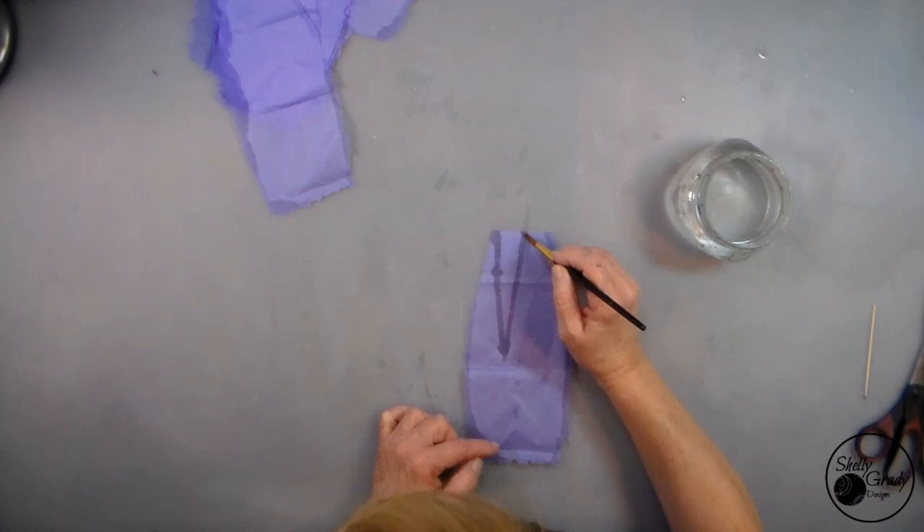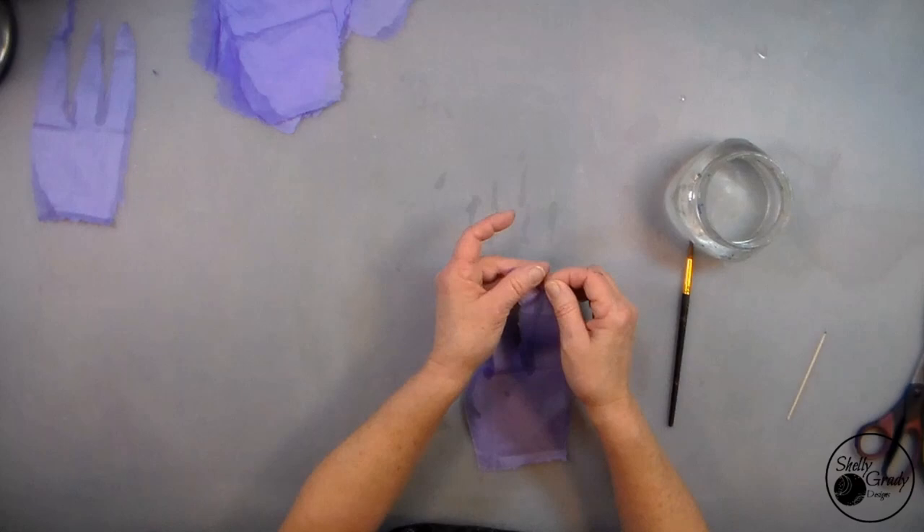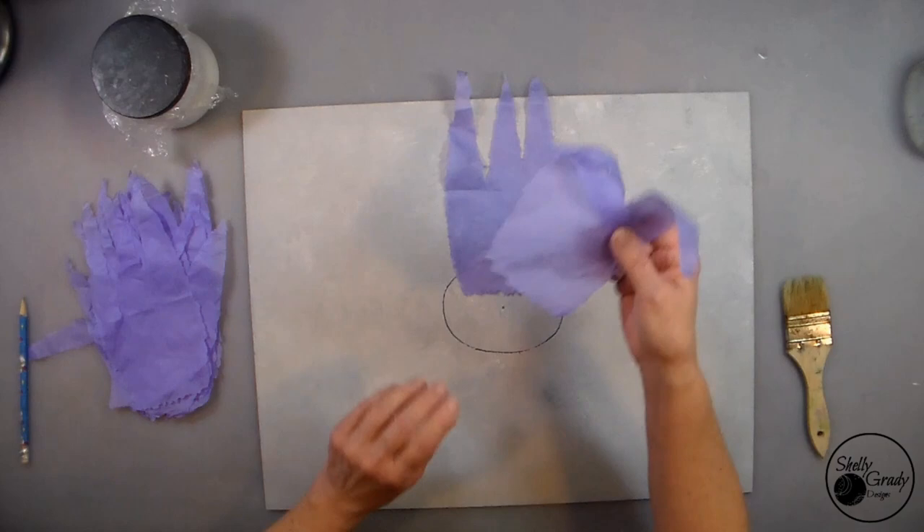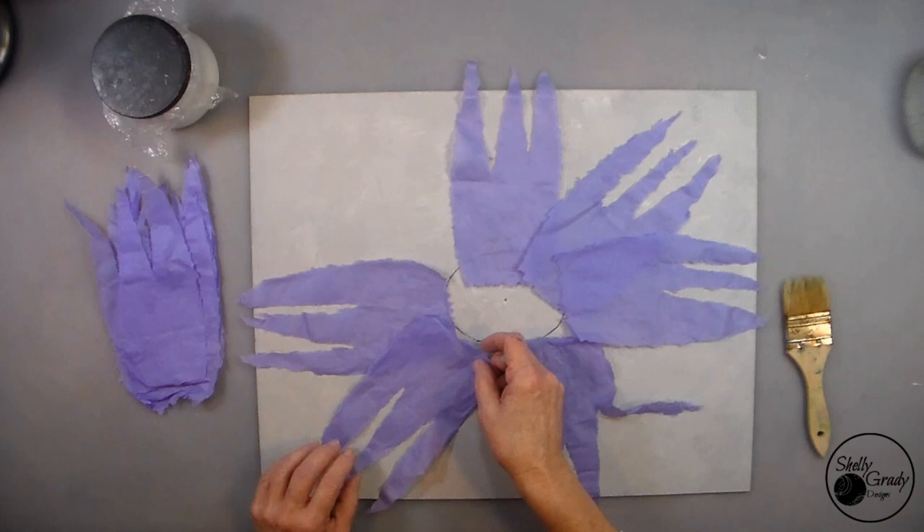Now I'm going to paint a W on each of my petals and then gently tear out the V's to finish them off. I find the center of my canvas, then use my center mask and a Sharpie to mark it. Then I'm going to figure out which petals I want to use and how many.